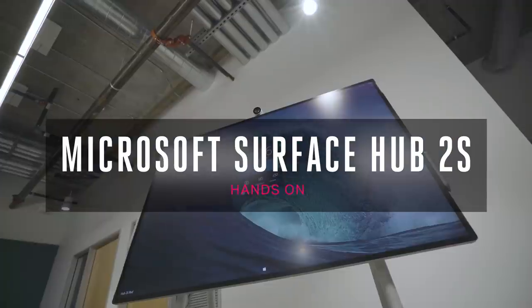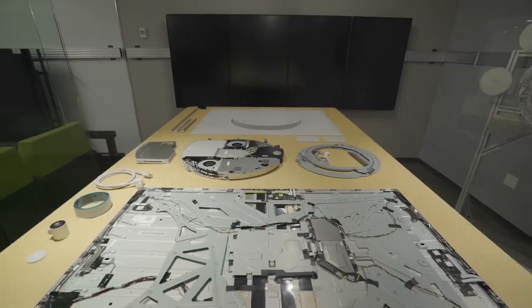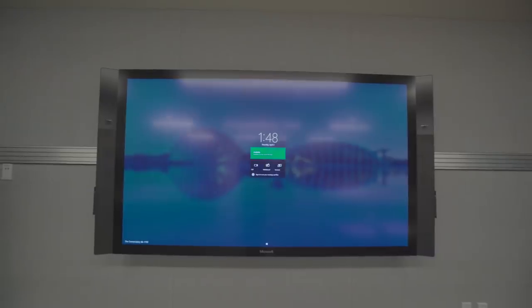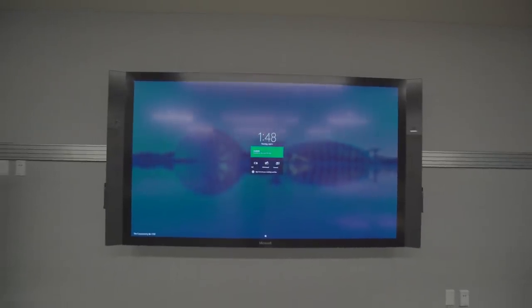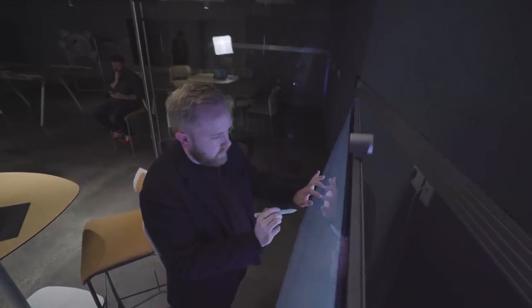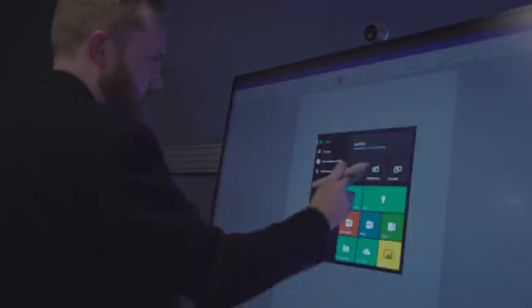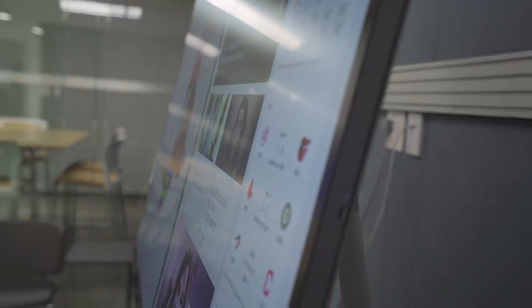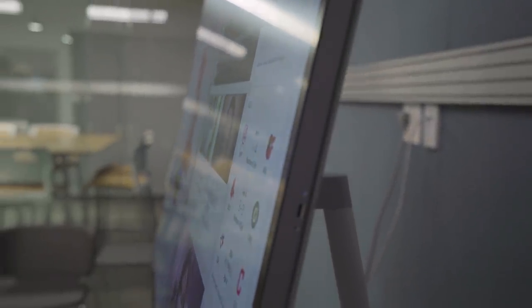At first this looks like a beautifully designed TV on wheels, but it's what's inside and out that counts — it puts this beyond what a TV does right now, even the conference room TVs you might use at your workplace. Microsoft has opted for a 50-inch display with a 3-by-2 aspect ratio instead of the previous 16-by-9. It runs at greater than 4K resolution thanks to that aspect ratio, has integrated speakers, and tiny 15.5mm bezels. The whole unit is 60% thinner than before, and Microsoft is using extra Gorilla Glass with a matte finish to reduce glare.